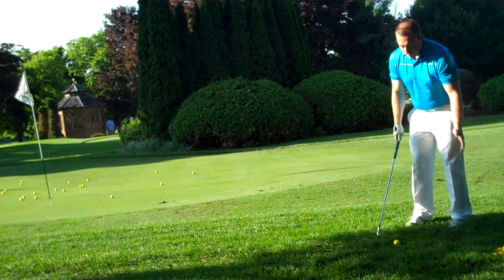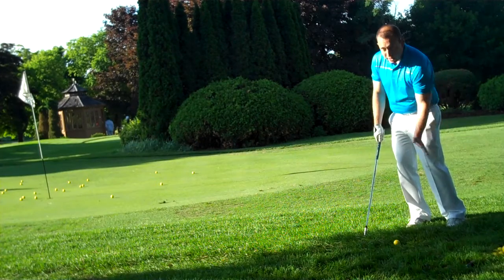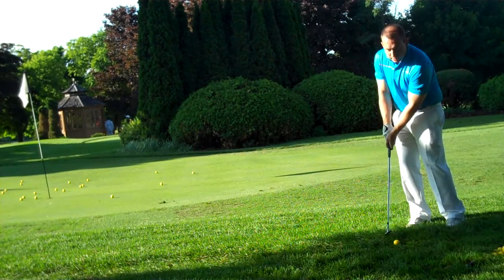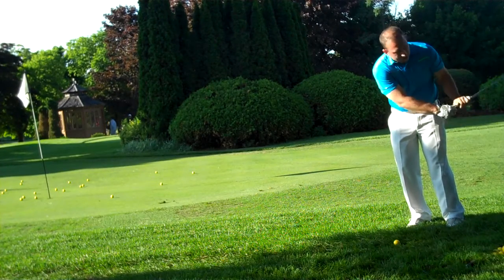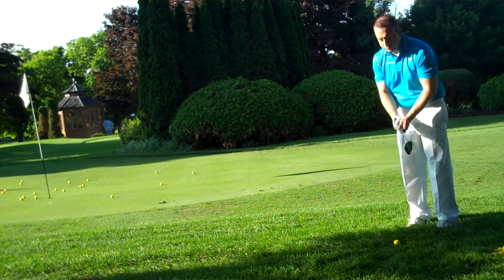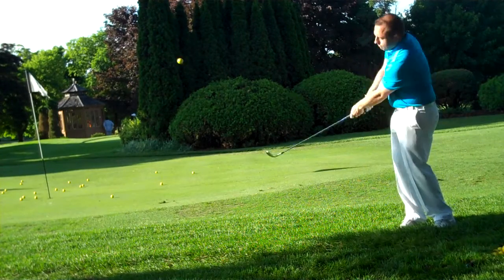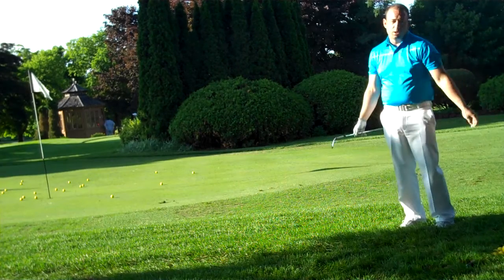You're going to take the same stance — same narrow stance, ball in the middle, weight shifting towards your target. The only thing that changes is that on the backswing you're now adding a wrist break to add that descending blow that will lift the ball up in the air and then have it release towards the flag. Just like so.